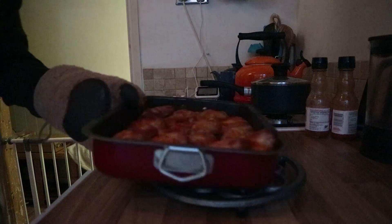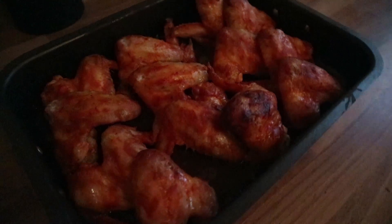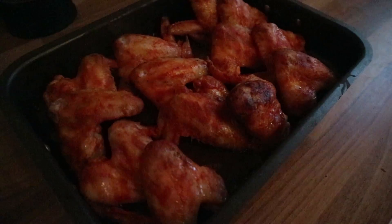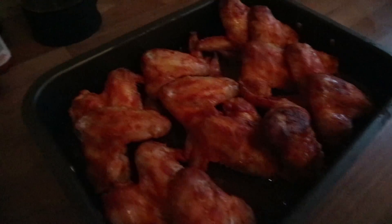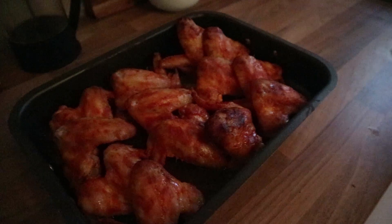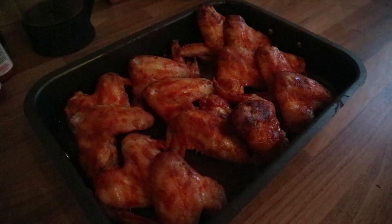There we go — barbecue buzzard wings from World of Warcraft. These were actually in the oven for quite a bit longer than I anticipated, probably an hour or a bit more, because I like my wings to be going crisp on the outside and because this is quite a wet marinade it took quite a long time for that to happen. But enough talk.